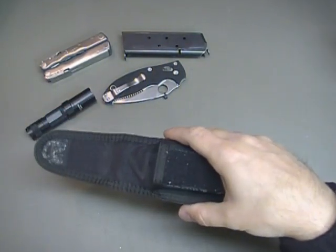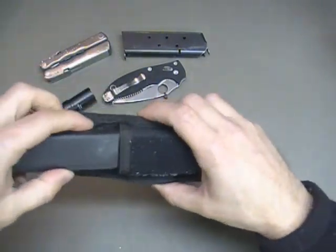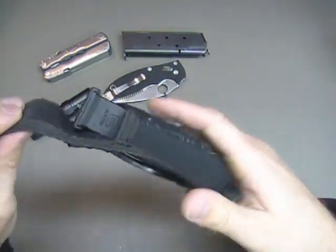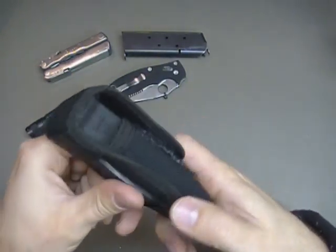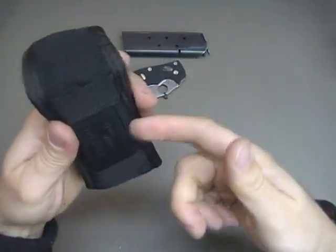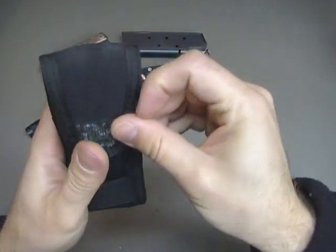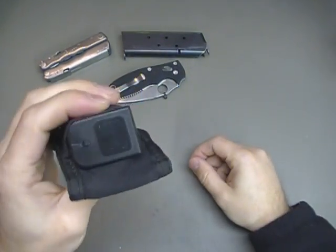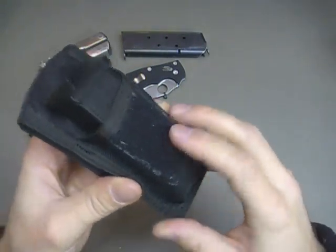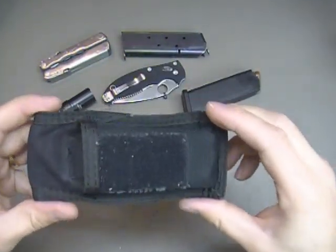It fits a 1911 magazine, but what about a Glock magazine? We have a single stack and a double stack here — yes, it will fit. The Glock magazine, or a double stack magazine, actually fits quite snug. If you don't like the flap over it, could you cut it off? Yes, however I wouldn't recommend that. What you can do is if you're carrying it with your belt running through it, just fold the flap and stuff it in between — it works just fine. So if you're looking for a cheaper alternative for a mag holster going to the range, this would be perfect because it fits a whole gamut of different mags and items, making it very usable.